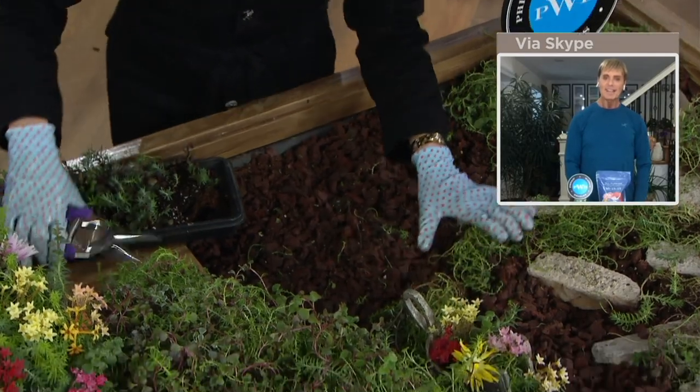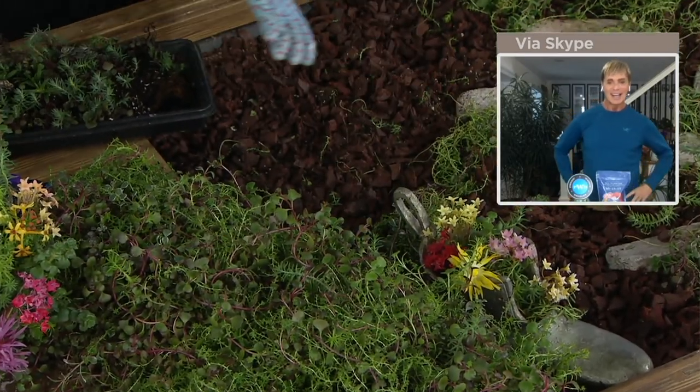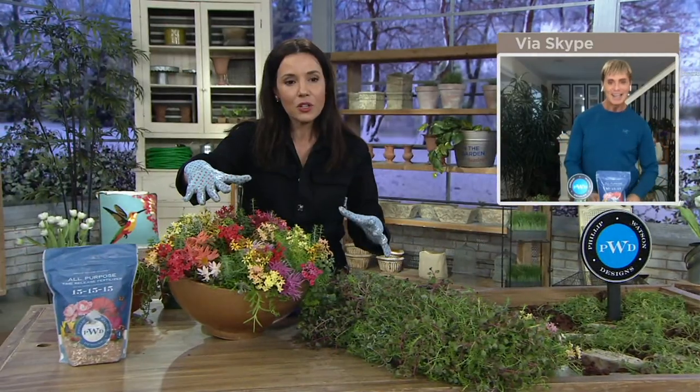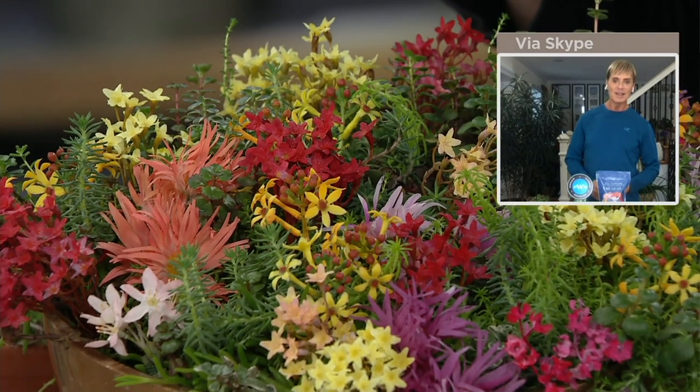They really take off. You cut it up and put it anywhere you want. I love putting mine around other plants — I love hens and chicks, so I love sticking these succulents in to fill in with the hens and chicks. They're beautiful planted together like that, or you can plant them right in the ground with your other succulents.